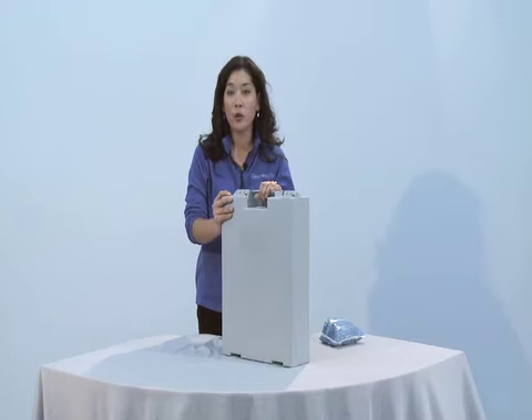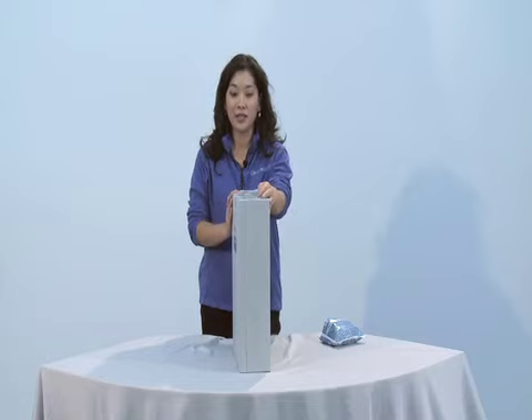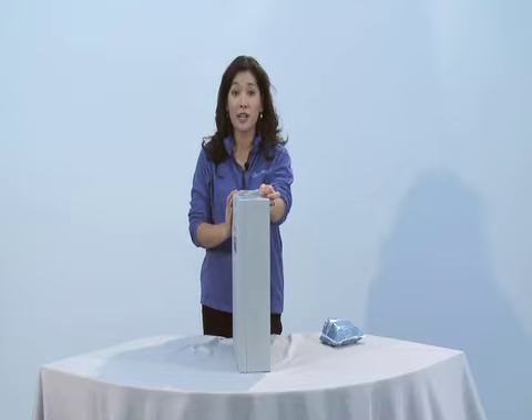Want to go in comfort? The Go Anywhere toilet kit folds up to the size of a briefcase — 5 inches by 14 by 19 — and is the same height as a standard toilet.